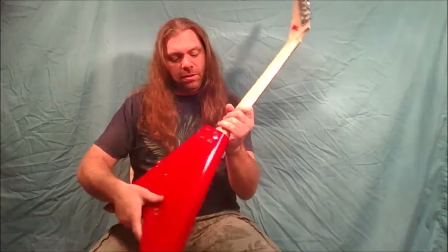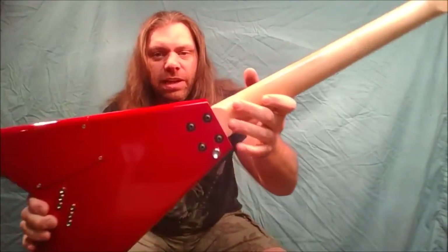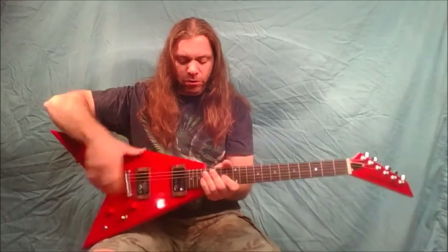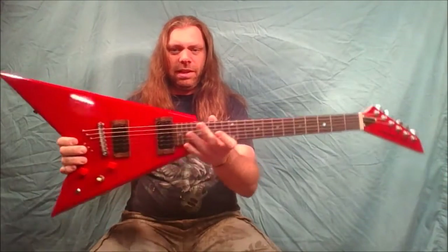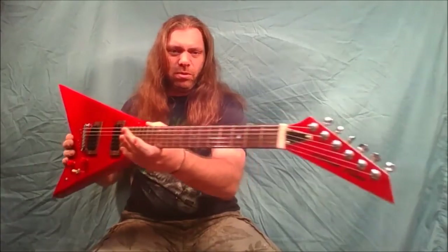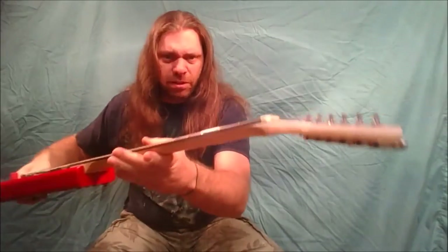On the neck itself, it had a chrome neck plate and I took it off and put four Allen head bolts with brass ferrules in the neck instead of using screws. And that's about it — it's done and it'll be going back to its owner hopefully this week.